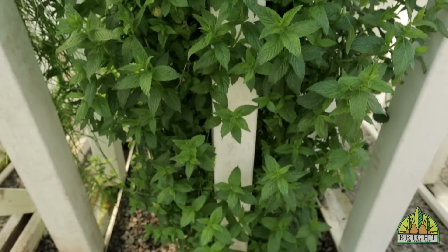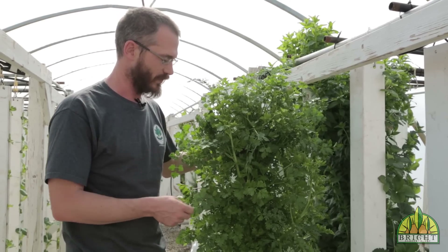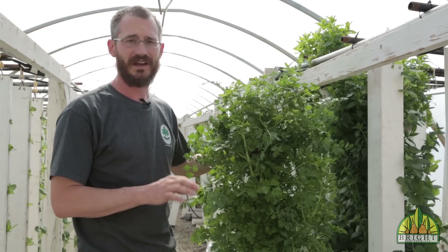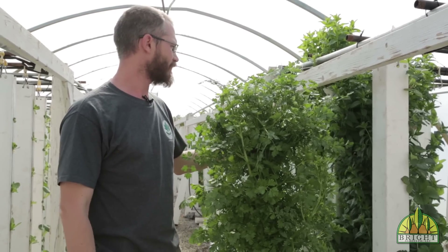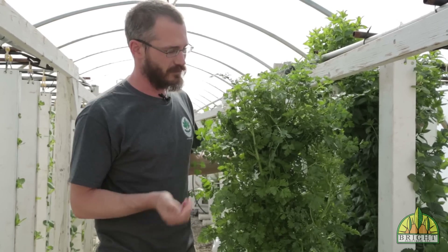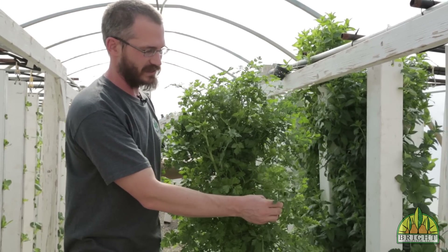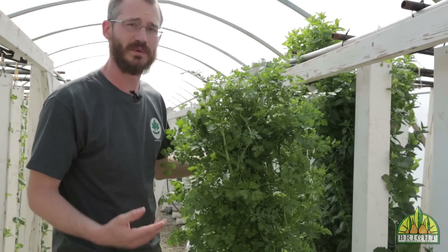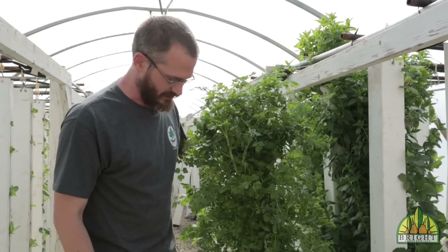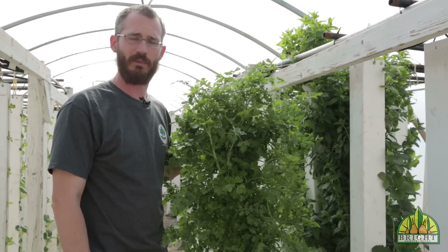One of the last herbs I always recommend to beginning growers is parsley. This is an Italian big-leaf variety — really delicious stuff, good in a lot of different dishes, kind of like basil. It grows really nicely, it's pretty easy to grow, and it's tolerant of cool weather and relatively warm weather. You do have to watch it — it likes to go to flower and seed, especially once it gets really hot. But by and large it's a really nice herb that grows very well in towers as well as conventional aquaponic systems.